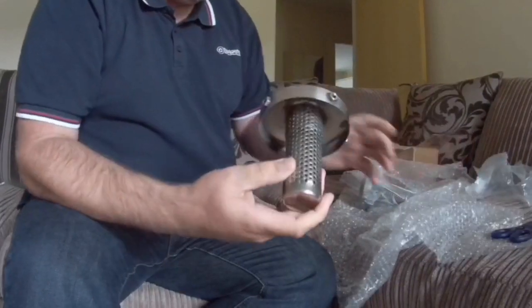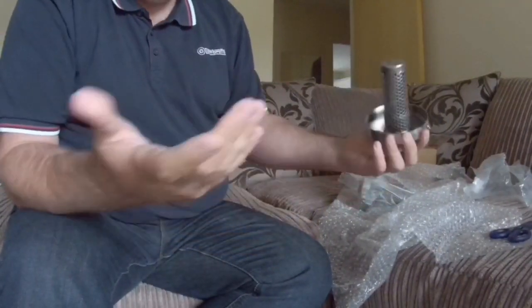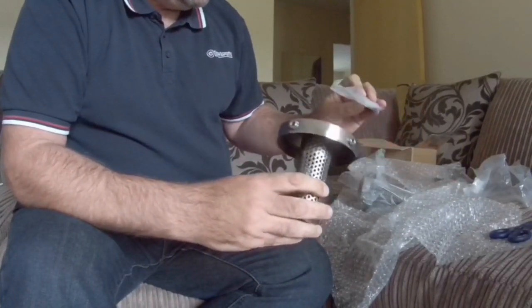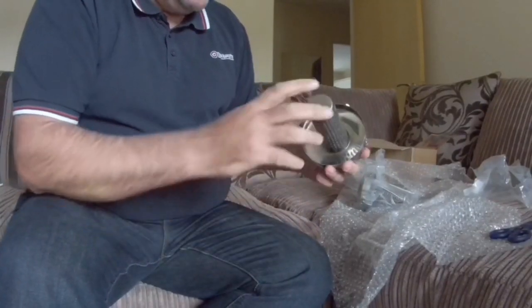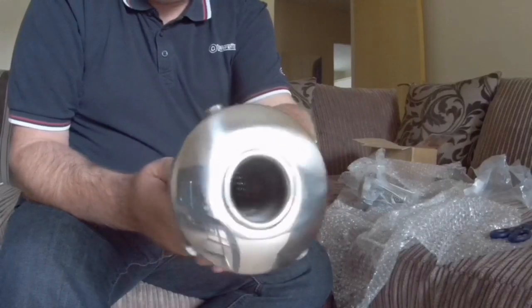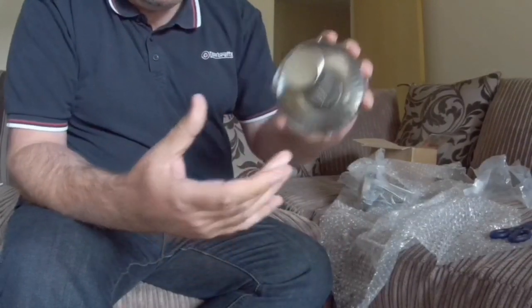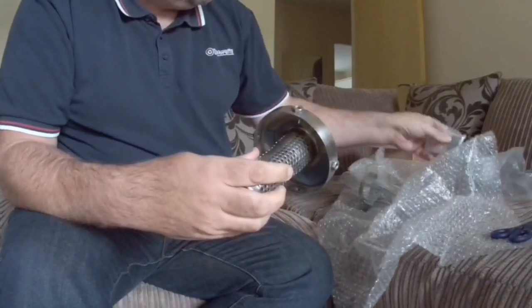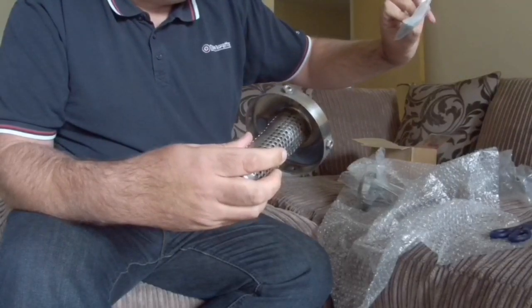So these are decibel reducers. They fit on the end and hopefully do exactly as it says on the tin — reduce the decibel level. These are supposed to fit on any tailpipe between two and four inches. They slip over the end.